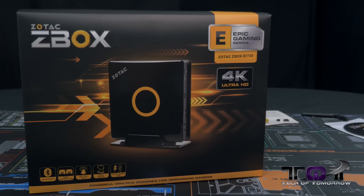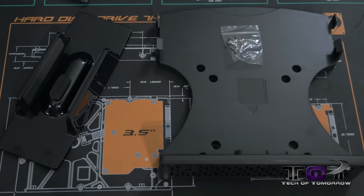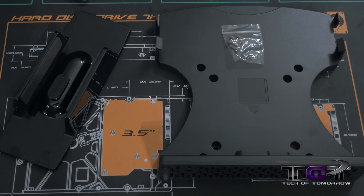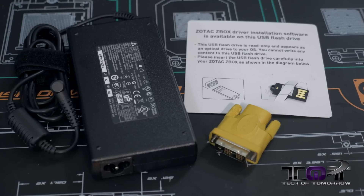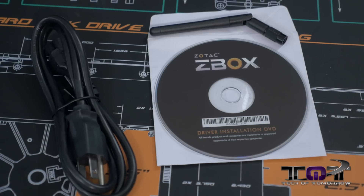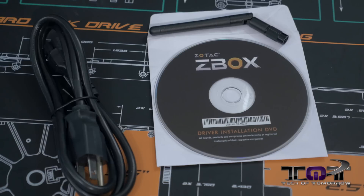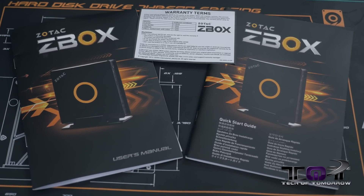Now let's talk about the retail bundle. The bundle for the EI-730 includes the box, a stand, a VESA mount, four mount screws, an AC adapter, a DVI-to-HDMI adapter, a USB drive with the OS and drivers, an antenna, a power cord, the support DVD, the warranty card, the user's manual, and the quick guide. That's pretty much all you need to get up and going — obviously you'll still need your Windows disk for the OS, but everything else is included.